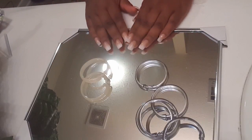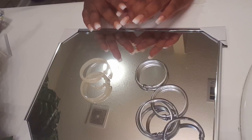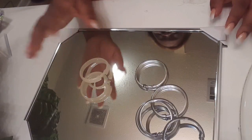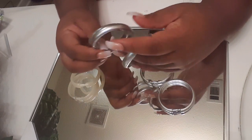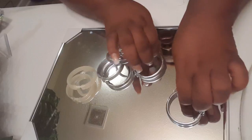Hey diva dolls, welcome back to my channel — I am so fashion plus, and today I have a DIY project for you guys. This is going to be a bedside table mirror tray. Here is the mirror that I picked up from the dollar store. I also have these shower curtain rings that I spray painted with silver spray paint — some of it is peeling but it's not gonna be too bad.